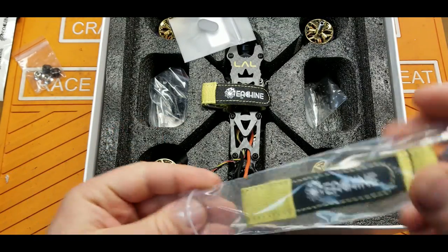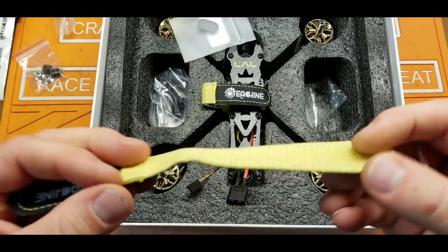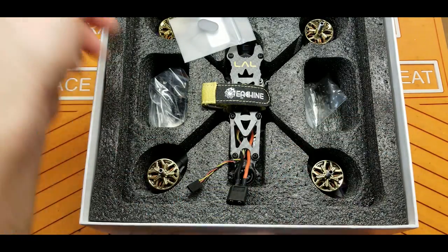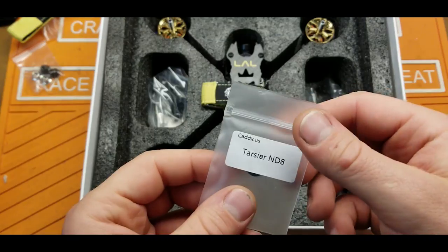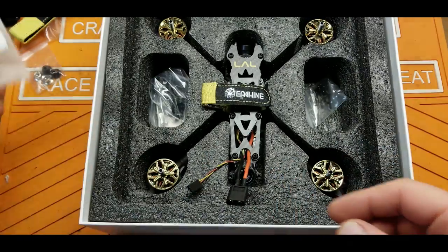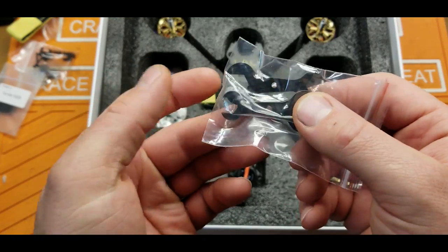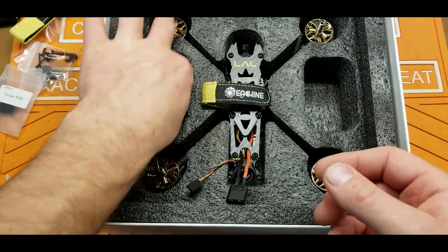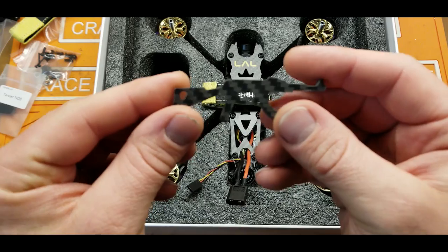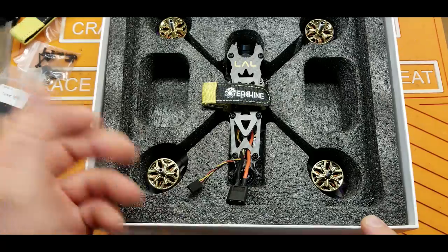I don't like that already. Battery strap — looks pretty flimsy. No rubber on it, but it is stitched. Doesn't really seem to be anything special about it. We have an ND filter for the Caddx Tarsier — it's an ND8 filter, kind of nice to have. A bag of hardware, a bag of carbon fiber wrenches that are totally useless, and a little carbon fiber tool. Go with those blinging gold motors on this thing.